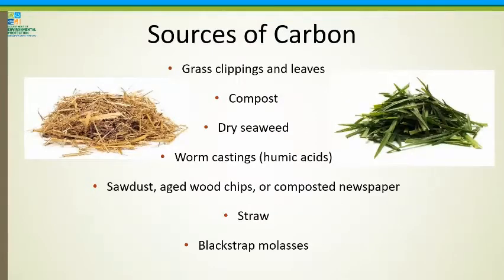Microorganisms need to eat — their source of food is carbon. Sources of carbon include grass clippings and leaves, which we're already leaving on the lawn. You can also add compost, dried seaweed, worm castings, sawdust, wood chips, or newspaper in your compost. I like to recommend straw this time of year — a lot of folks put out hay bales for fall decorations and then aren't sure what to do with them. Take that hay bale, break it up, spread it over your lawn, run the lawn mower over it to chop it into small pieces, and your microorganisms will go crazy. It's a fantastic source of food for them.